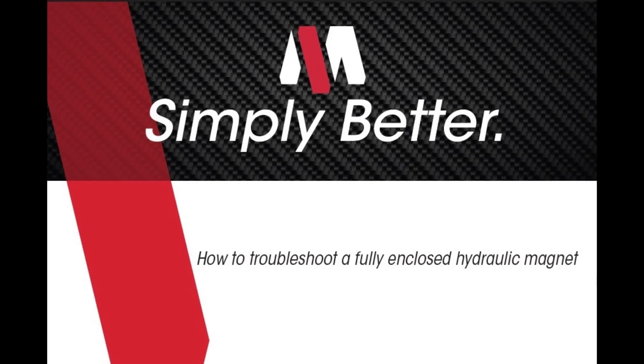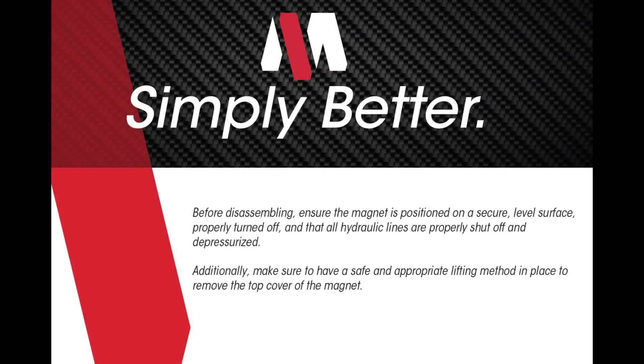How to Troubleshoot a Fully Enclosed Hydraulic Magnet. Before disassembling, ensure the magnet is positioned on a secure, level surface, properly turned off, and that all hydraulic lines are properly shut off and depressurized. Additionally, make sure to have a safe and appropriate lifting method in place to remove the top cover of the magnet.